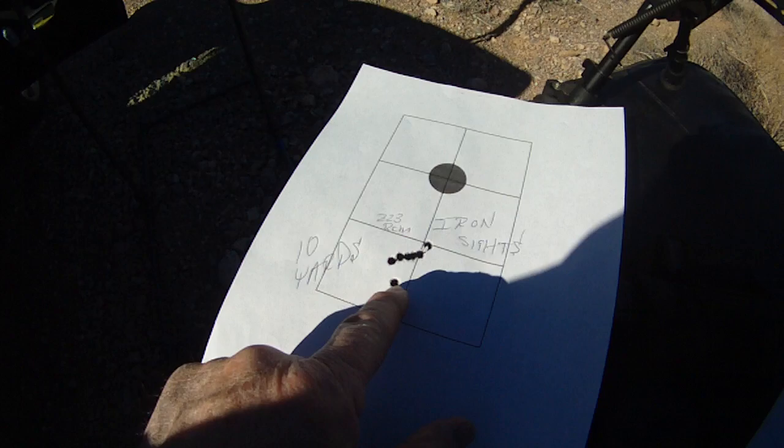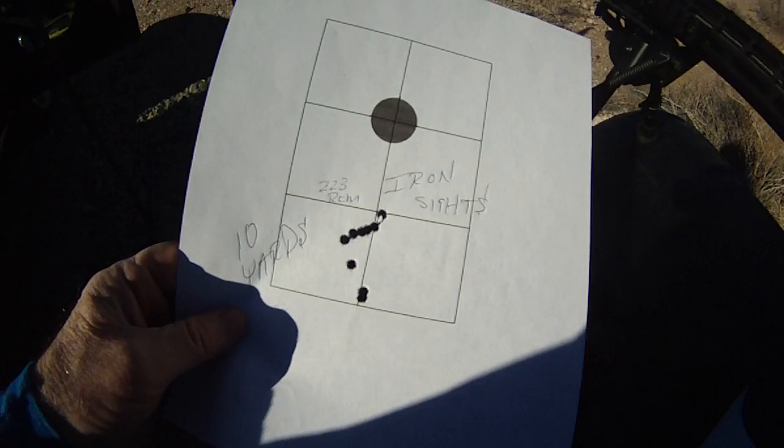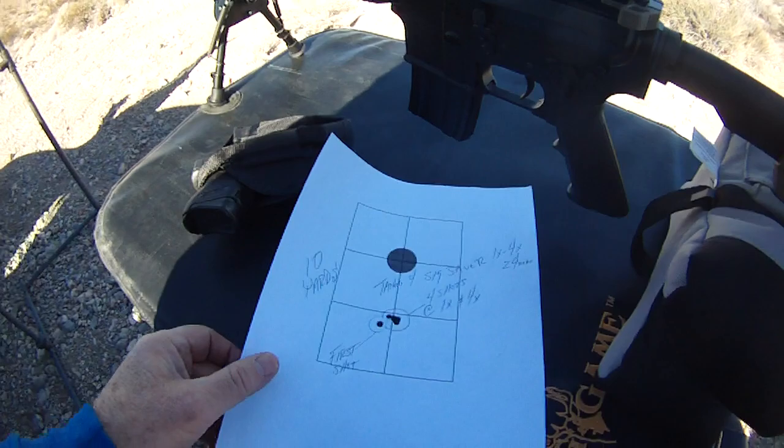This is what I did with iron sights. These are my first couple of shots. I kept making adjustments and walked it in. When I got pretty close to where I needed to be, I called it a day. My eyes are all messed up anyway, so if I can shoot anywhere close to where I need to be with the iron sights, I'm doing good.